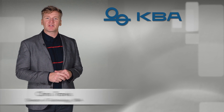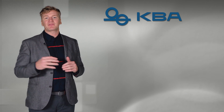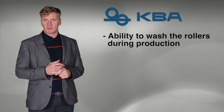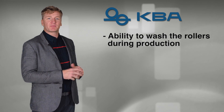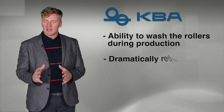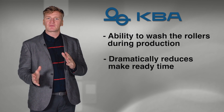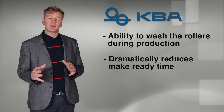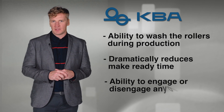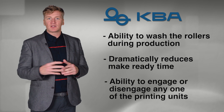So now you've seen the animation of Cleantronic SRW simultaneous roller wash. Let's go over some of the key features. The ability to wash the rollers while you are in production — washing the rollers is one of the longest parts of the make ready. The ability to wash the rollers while you are producing work dramatically reduces the make ready time and is a key feature for packaging printers changing from PMS colours to PMS colours. On a KBA press as standard you have the ability to engage or disengage any one of the printing units, and this benefit also allows you to wash the rollers while you are printing.